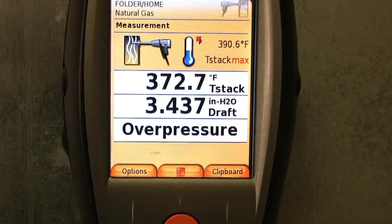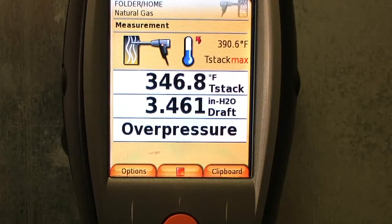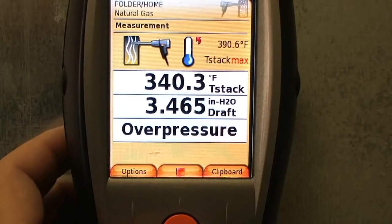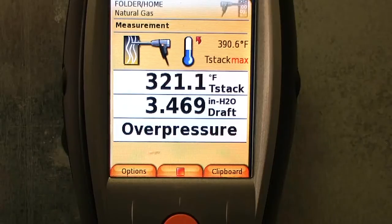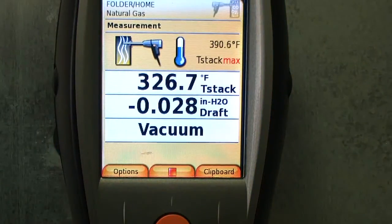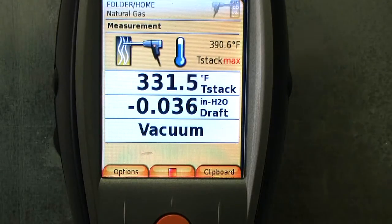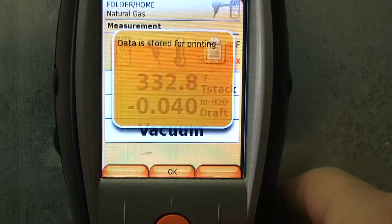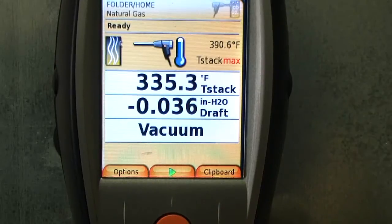Alright, the furnace just kicked off. My father-in-law may have turned it off — he may be getting too hot in there. Let me pause this and see what happened. Sorry about that guys, the furnace had kicked off. I guess I didn't turn it up high enough. But anyway, that's the draft — we're going to go ahead and save that. We're going to hit stop, hit escape, then go back up to flue gas and get that reading.